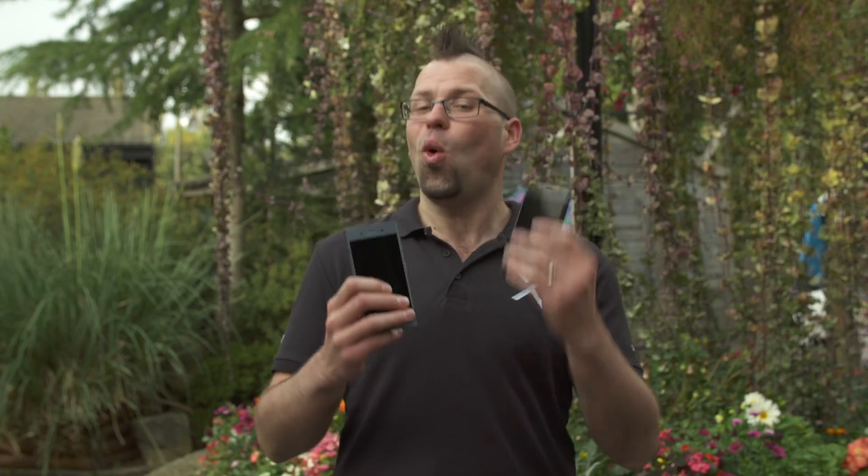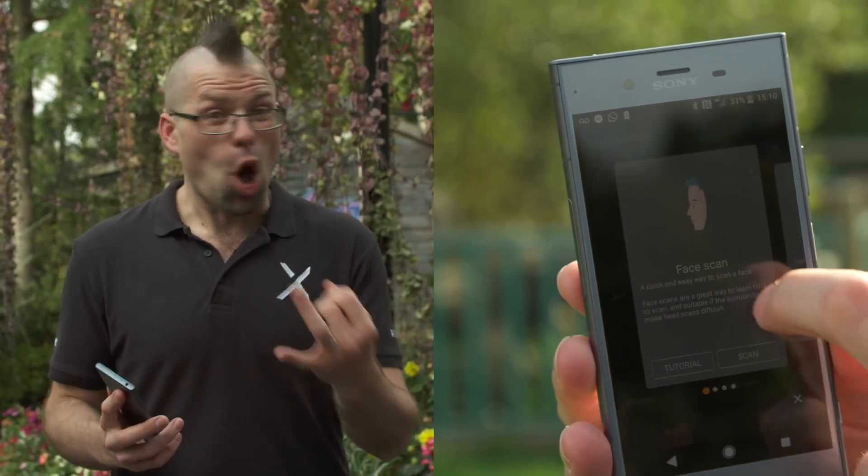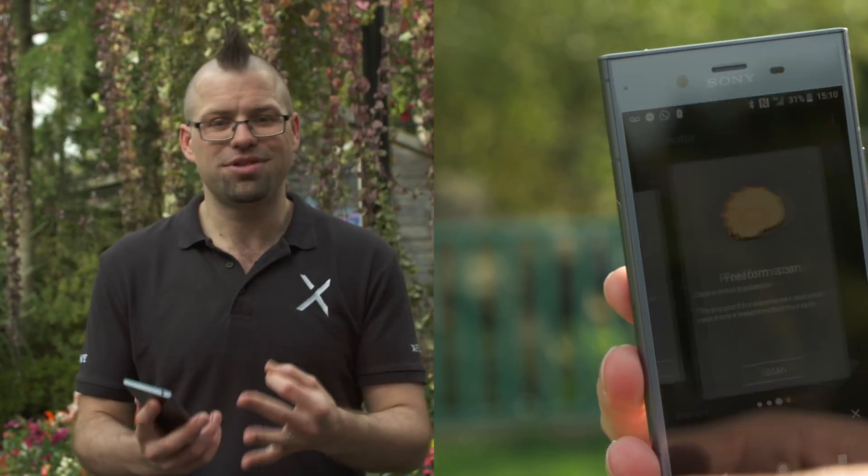Well, now you don't need all those cameras and all that crazy software. All you need is the XZ1 or the XZ1 Compact. Using the 3D Creator app, you can scan a face, a whole head, your food, or pretty much anything you want. Let's take a look.